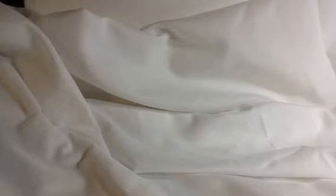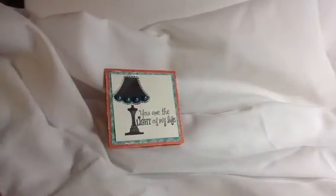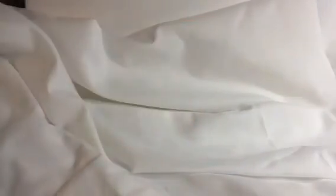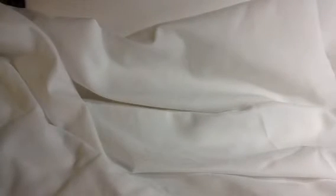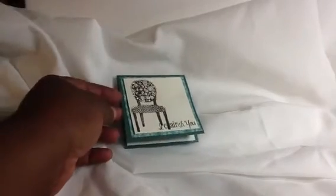This is another one — I just flipped the paper over and put pearls inside. And this is the last one from that same stamp set: 'I Cherish You.'